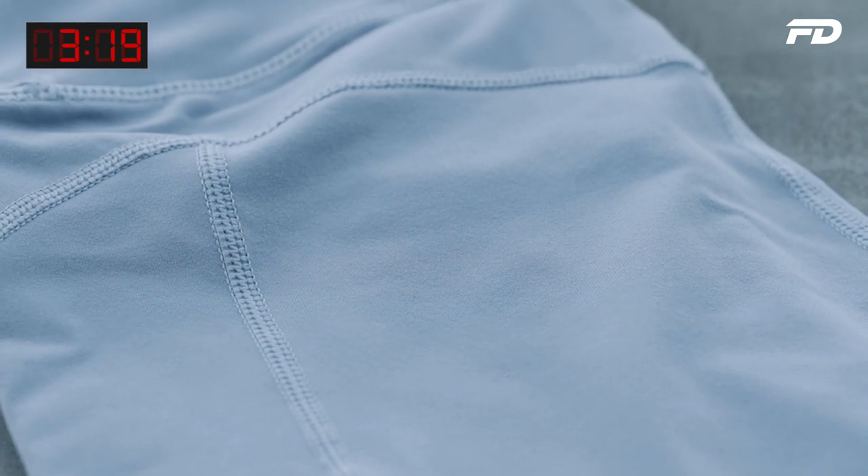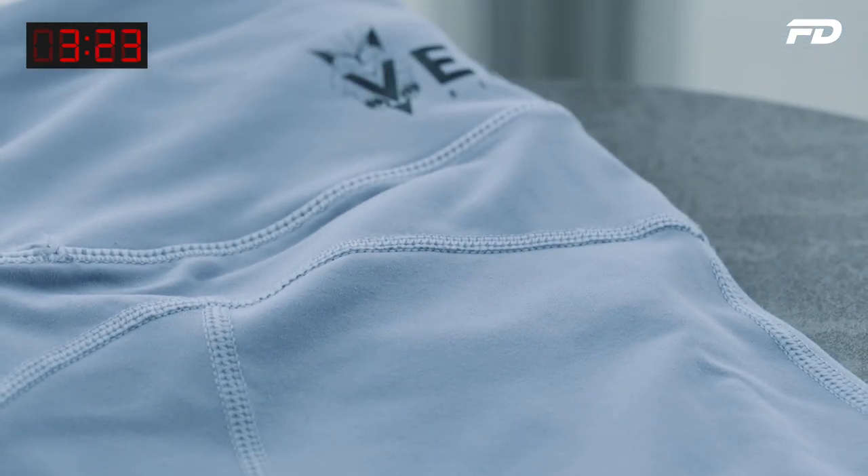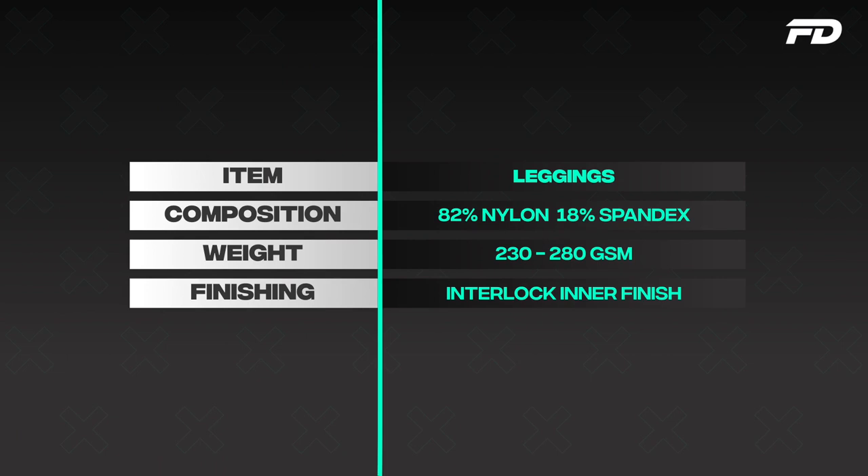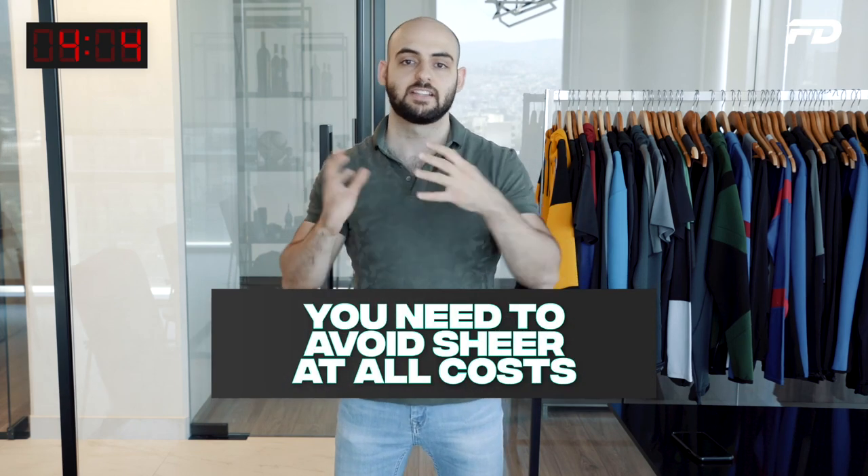When it comes to the nylon spandex blend — if you want something without a surface finish, not peached or cotton finished — then definitely go for nylon. Nylon always has a slimmer, more premium finish in my opinion, though it's extremely subjective. I'd recommend something at around 82% nylon, 18% spandex, at between 230 to 280 GSM. Anything thicker than 280 GSM is just going to get too thick and uncomfortable; anything thinner than 220–230 GSM unless it's interlocked is going to be a bit too thin. I'd definitely also recommend for both fiber compositions an interlocked inner finish — this relates to how the garment is knitted and will help prevent sheering, which you don't want in a great legging or sports bra fabric.